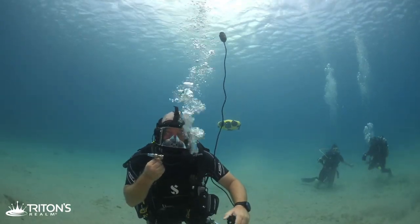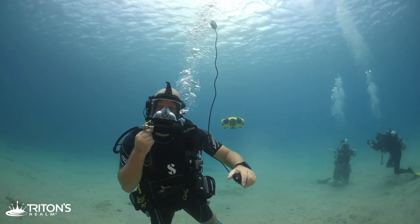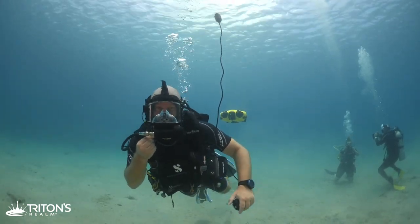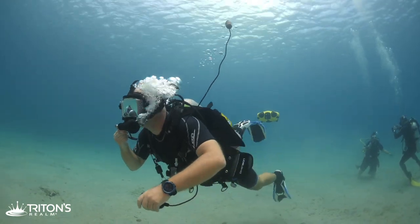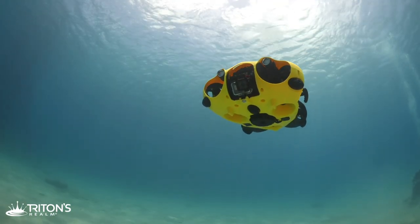The iBubble's signal is really solid here — after 15 minutes we really haven't lost it. We're at about 18 feet of water and it stays at the same depth as the antenna floating behind me, which makes total sense. So it's not actually tracking you directly — it's tracking the antenna.